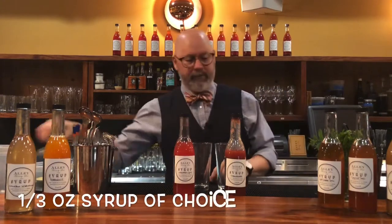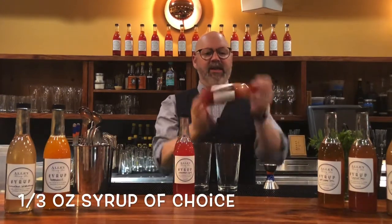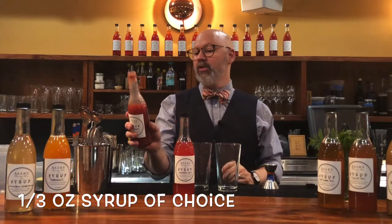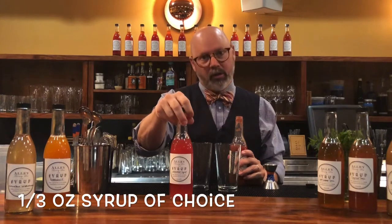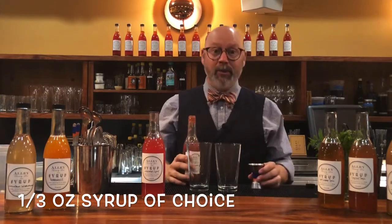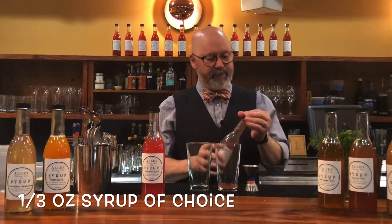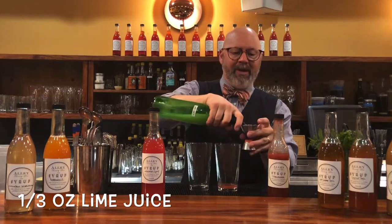Every time I use these syrups I like to turn them over a couple of times to make sure everything is fully integrated — there is some separation that will occur. This one is strawberries, sugar, and water; this one is watermelon, sugar, and water. So you've cracked the code on our mysterious recipes. A third of an ounce of strawberry syrup and a third of an ounce of lime.